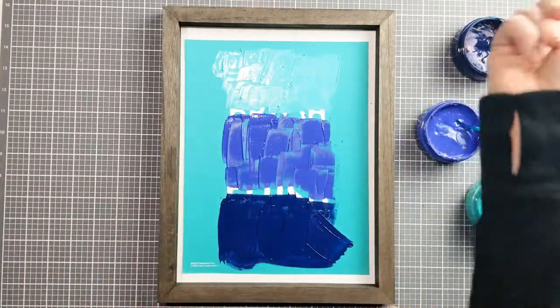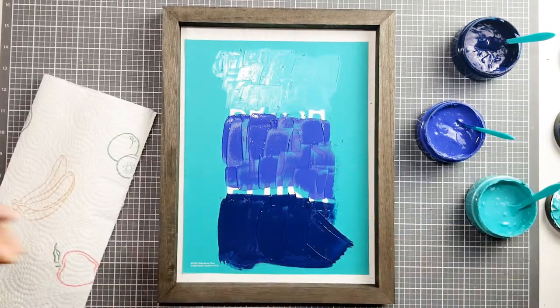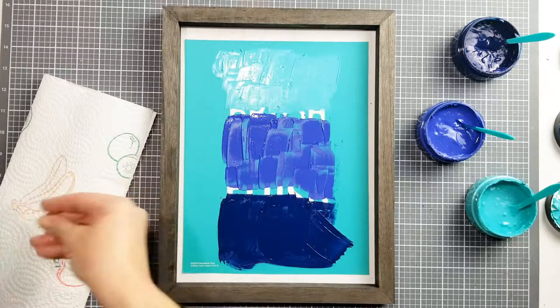Now you're going to need to get a paper towel and roll up your sleeves. Wet your fingertips just a little bit, just so they're damp. You don't want them wet wet.